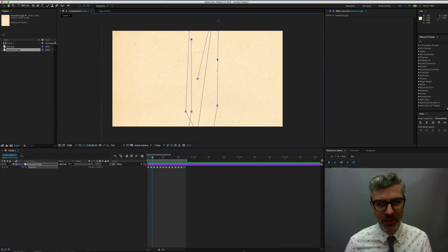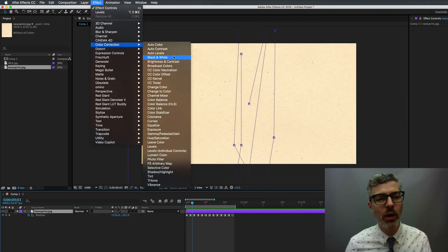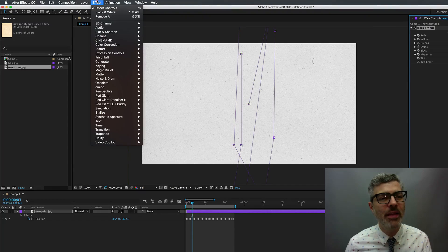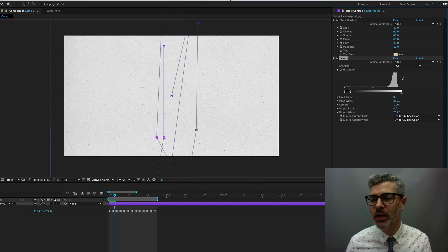In order to make this even closer to what you want, you want to apply a couple of effects to the newsprint. First, apply a Black and White so you can make it into an image that has either black or white luminance values. You can leave some gray in there, but then go to Effect > Color Correction and apply a Levels — here's where you can really adjust your contrast a lot.